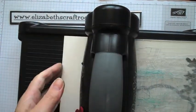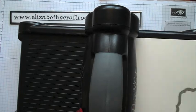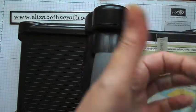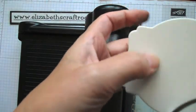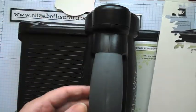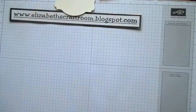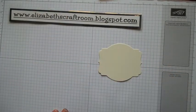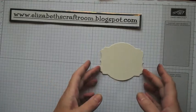I'm using one of my Deco Labels framelit dies and I've popped out a little label. As you can see it's quite substantial — not thin and flimsy, it's quite nice and thick. I'm going to put this to one side and we're going to look at different ways of decorating it.